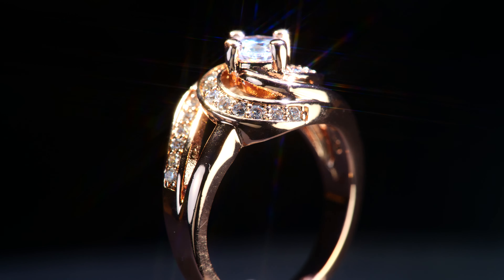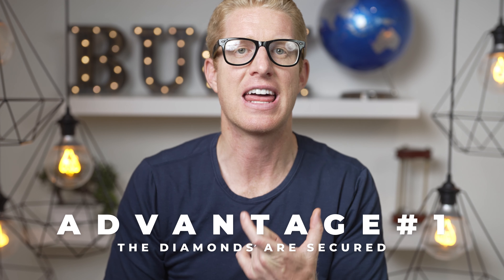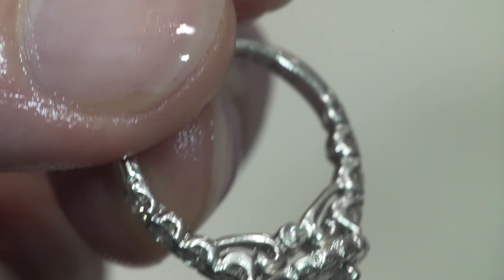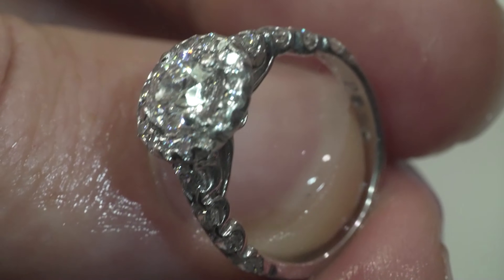That being said, channel set can be very aesthetic and sometimes the ring design can look like it was meant for the channel set. The channel set diamonds, unlike pave set, have diamonds that are securely set in a channel. With pave, the accessory diamonds more commonly come loose. My wife has a pave style ring and she lost a side diamond on her ring, so it does happen. We had to take it into a jeweler and figure out how to get that loose diamond back in there because it bent and fractured over time.